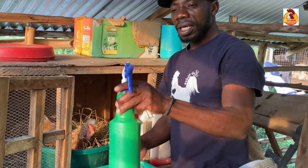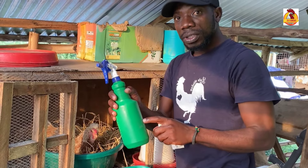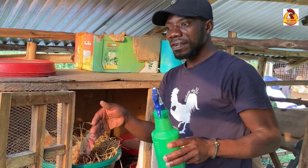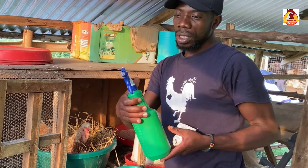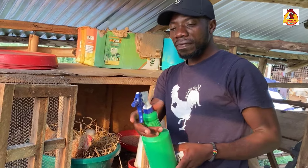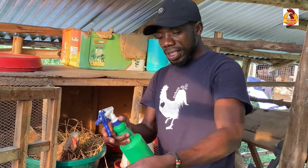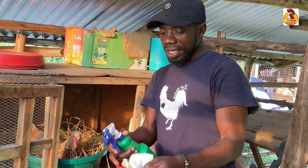Here with me, in this container, I have warm water mixed with Dettol. Dettol is a disinfectant — you can mix it in warm water, not very hot, just warm. This is my clean cloth that I'm going to use as I'm cleaning these eggs.